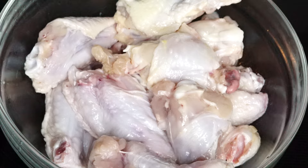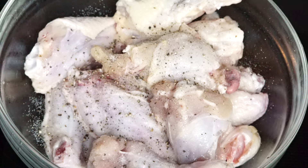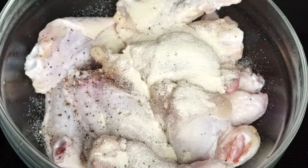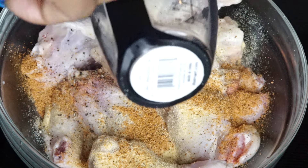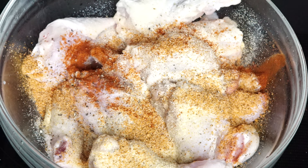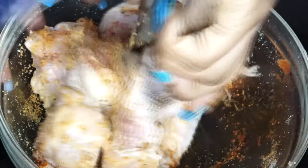To season the chicken I am starting with salt, ground black pepper, then we're going to add about one teaspoon of onion powder and one teaspoon of garlic powder — you can tell one is more yellowish. Now I am adding some creole seasoning, about one tablespoon, then some paprika as well for color. Give it a nice mix until all the seasoning is well combined with the chicken.